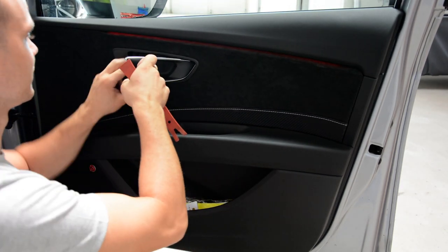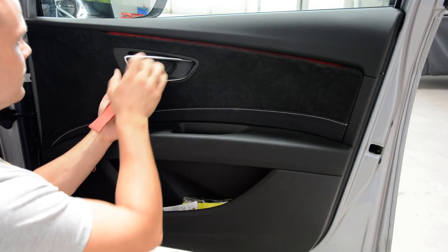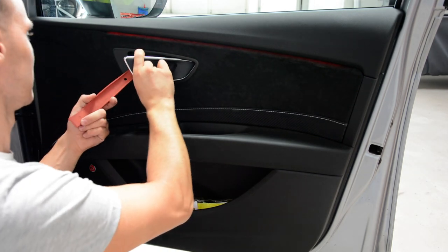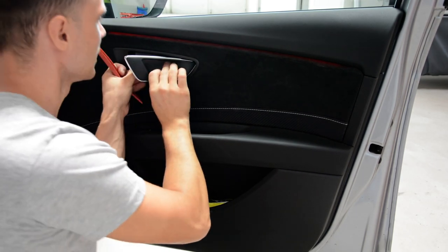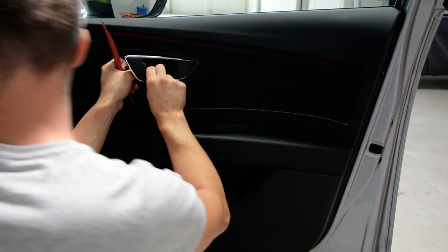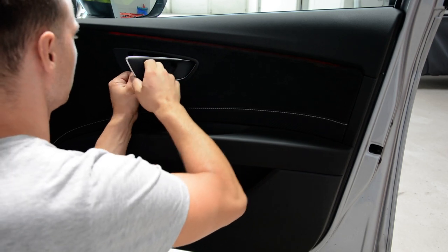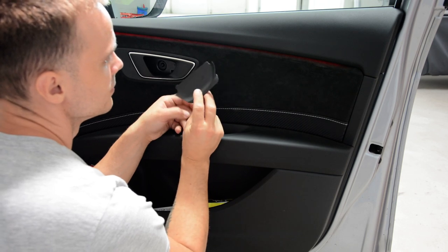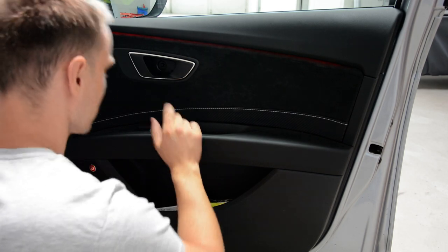It's very easy when you have the right tools. It doesn't want to come off, but... the clips are... We didn't break anything. We didn't damage the edge. Under this you'll have a Torx T25.